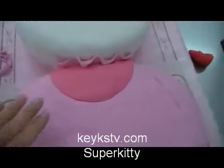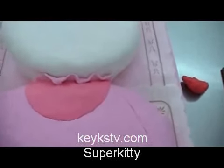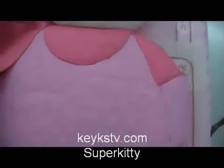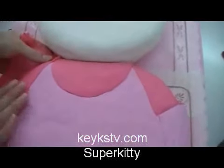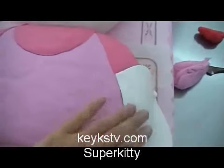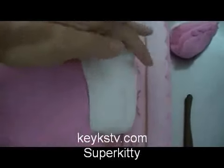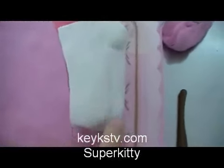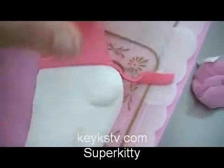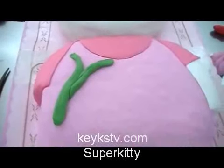We have made a necklace. Now we place something similar to a t-shirt, and we place the sleeves too. We have made the hands with white fondant and we model them a little, as if they were the fingers of Hello Kitty. We finish the sleeves with dark pink fondant.